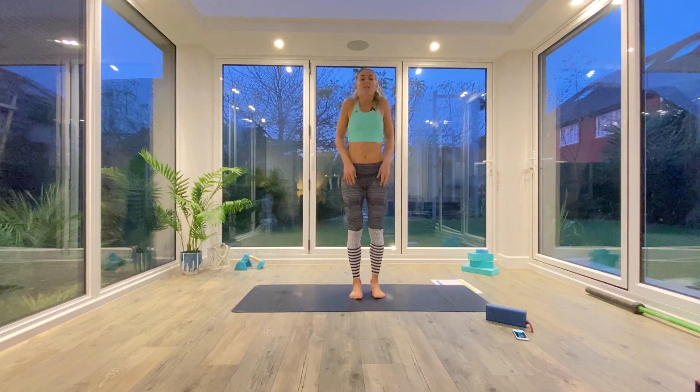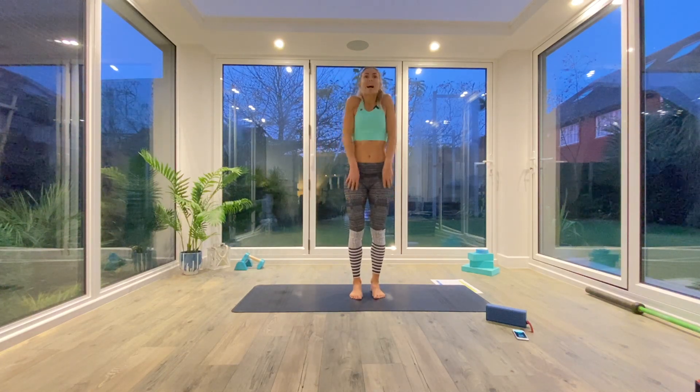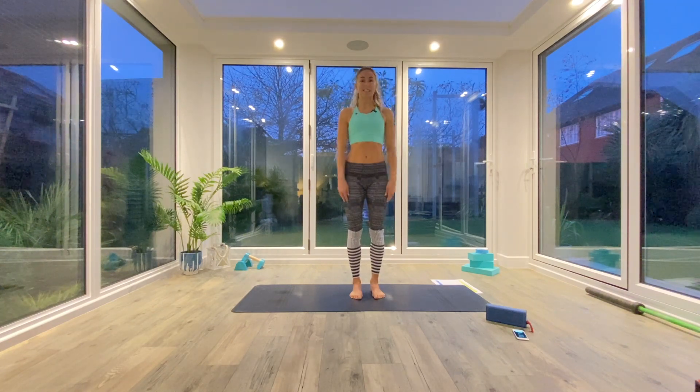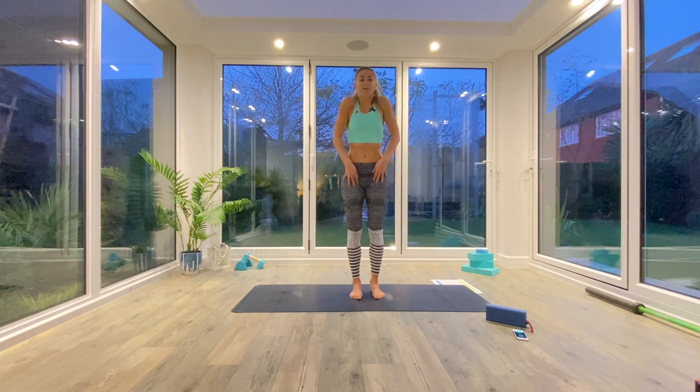Come to the centre of your mat and we'll just begin by rolling our shoulders back and down, maybe five times backwards, and then change direction and go five times forwards.